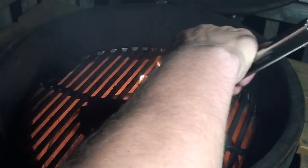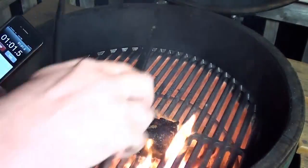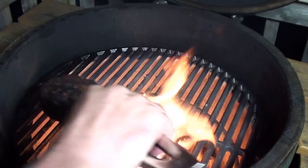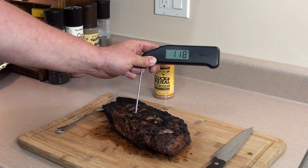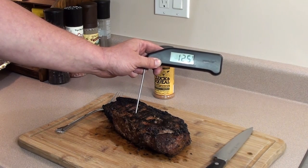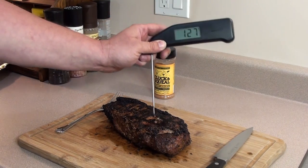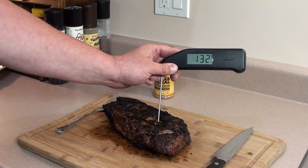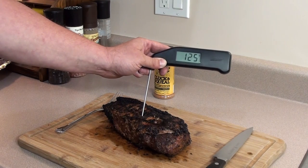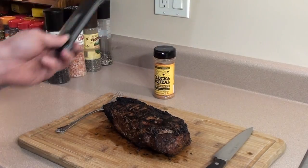Give it a flip after 30 seconds — looking good. Once done, take it off and check your temperatures again. The steak has been resting for a couple of minutes while we moved everything inside. Going in with the Thermapen: 129 on one side, 132 on the other side, and 132 right in the middle. Perfect.